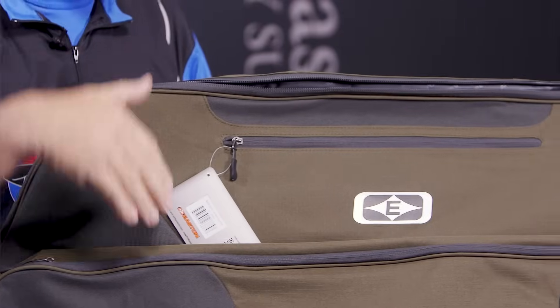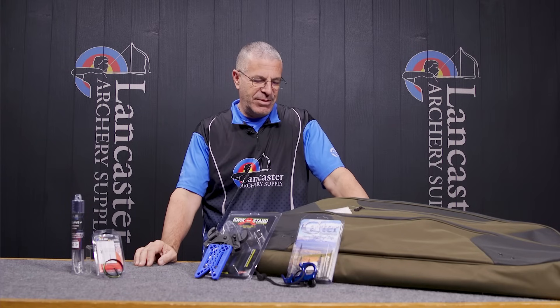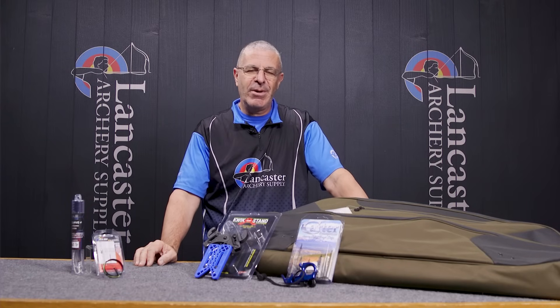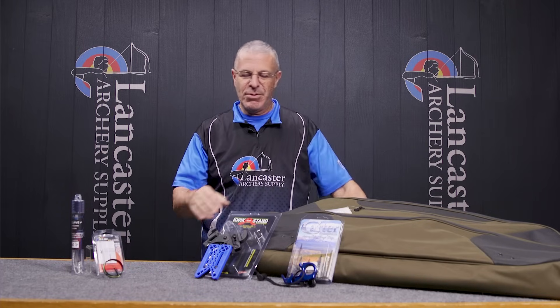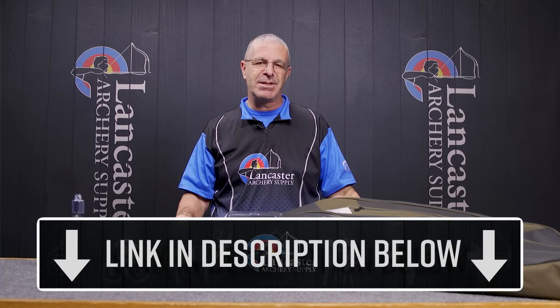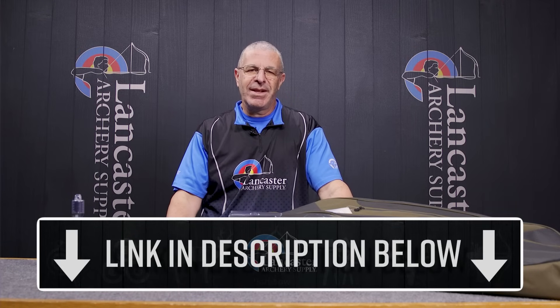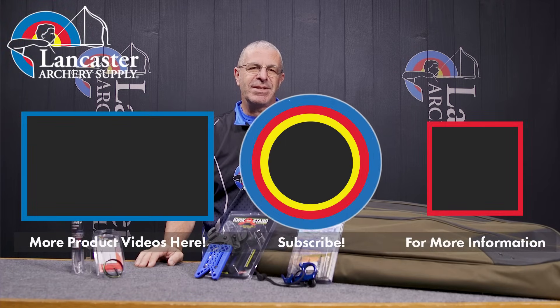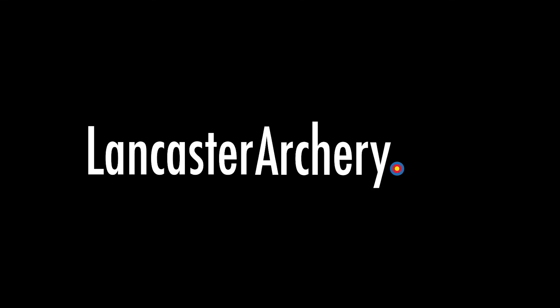That is our monthly specials and new arrivals video for January. Welcome to 2024 and happy new year to everybody! To see all the products in our new arrivals and monthly specials, click the link in the description below. If you like this video, give us a thumbs up. Subscribe to our YouTube channel and click the bell for notifications. If you have any questions, visit us at lancasterarchery.com.